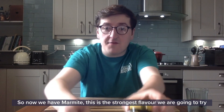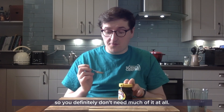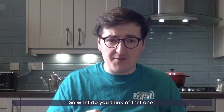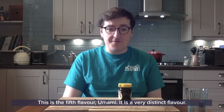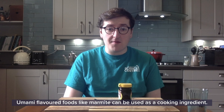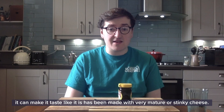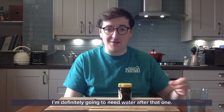So now we have Marmite. This is the strongest flavour that we're going to try, so you definitely don't need much of it at all. This is the fifth flavour: Umami. It's a very distinct flavour — it feels like it fills your mouth up. It has a meaty or savoury flavour to it. Umami flavoured foods like marmite can be used as a cooking ingredient. If you add a little bit to your macaroni cheese it can make it taste like it was made with very mature or stinky cheese. I'm definitely going to need water after that one.